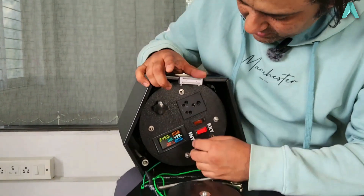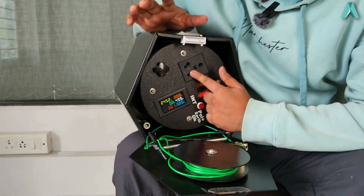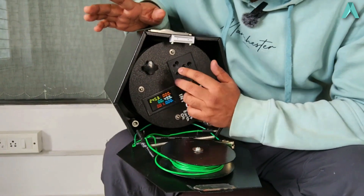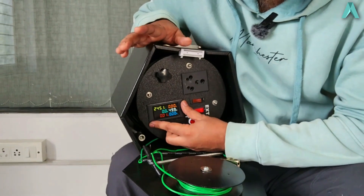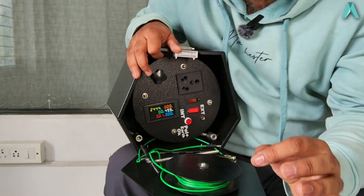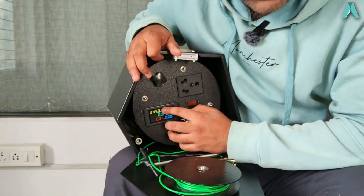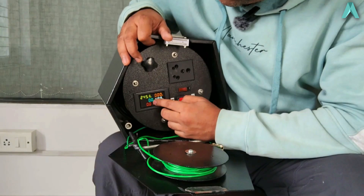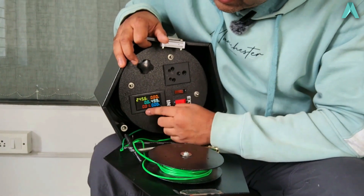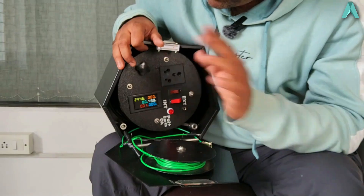To begin with, this is the socket where the charger or EVSE of your car is going to plug in. Right over here you have a meter which shows a lot of things — the voltage, the current being drawn, the frequency, the actual energy consumed, and the power factor.